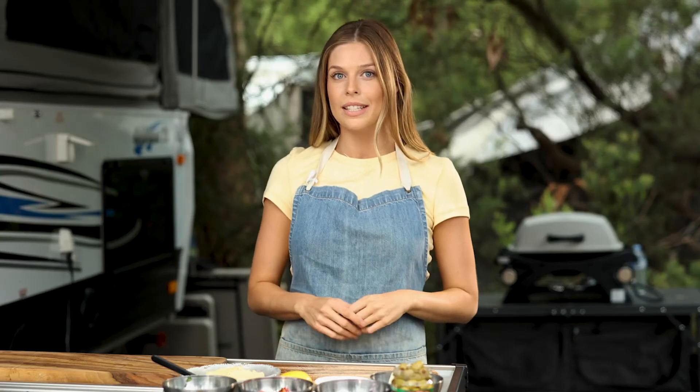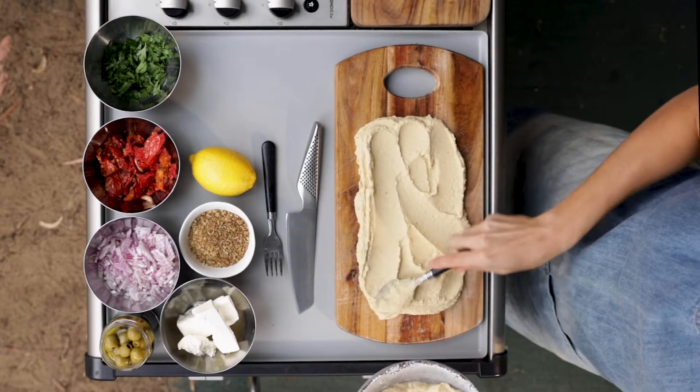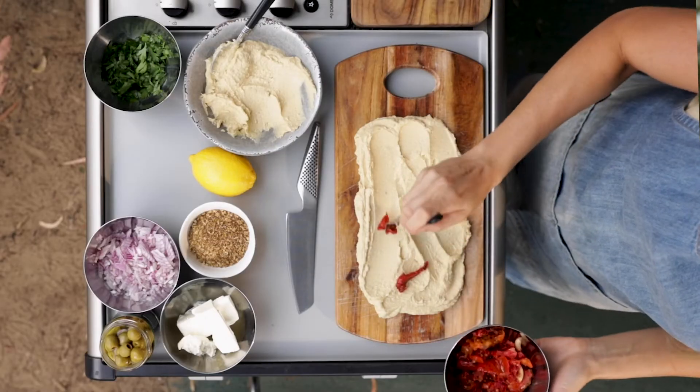The first thing we need to do is evenly spread our hummus on either a plate or a serving board. Now we're going to start layering our toppings on top of the hummus, starting with our semi-dried tomatoes.